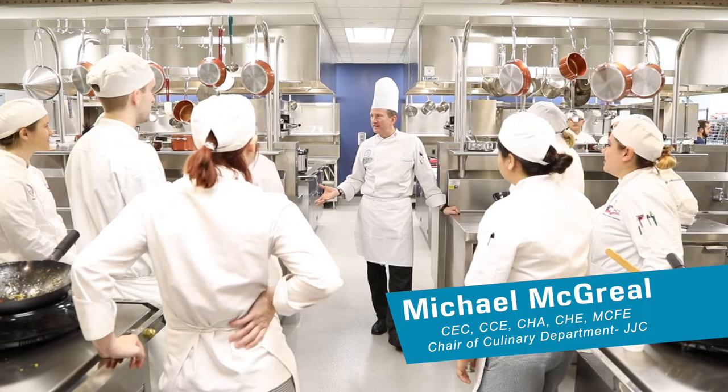My name is Chef Michael McGrill and I'm the department chair for the Culinary Arts program at Joliet Junior College.